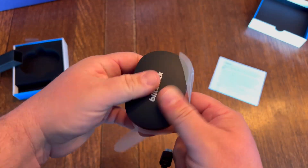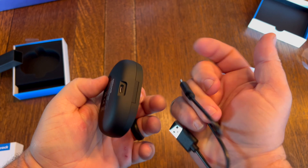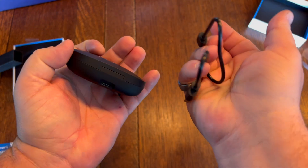This is a nice little earbud headphone system with a rechargeable case, and you can charge it up with USB-C, which it comes with the cable.